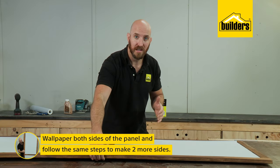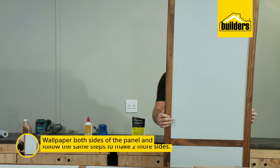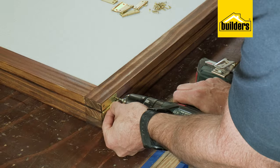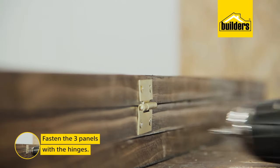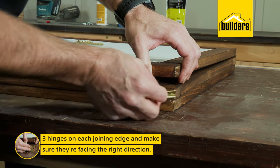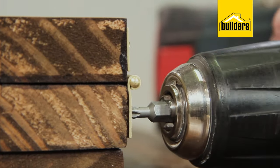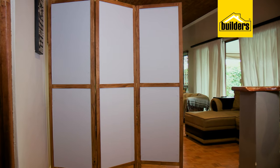Our panel's wallpapered on both sides. Now follow those exact same steps to make another two panels. So now the last thing to do is fasten the three together with the hinges — three hinges on each joining edge, and make sure the hinges are facing the correct direction. And that's it — our divider is done and ready to be put into place and enjoyed.